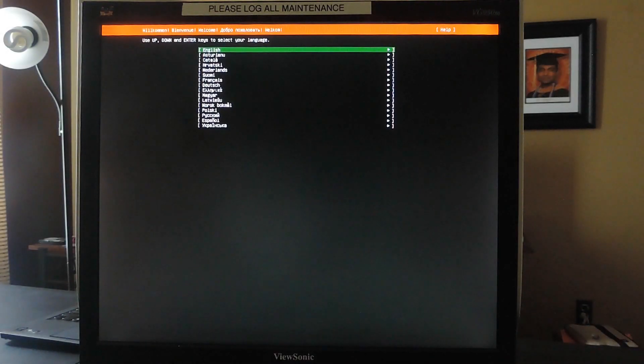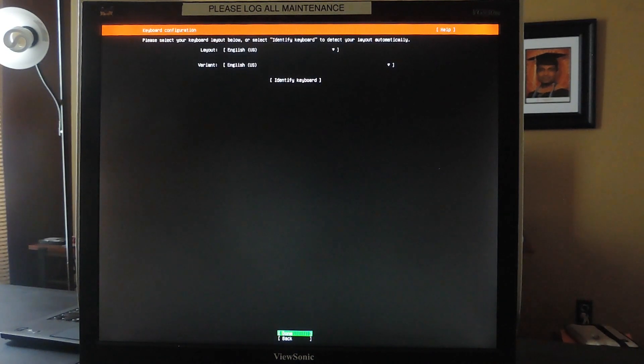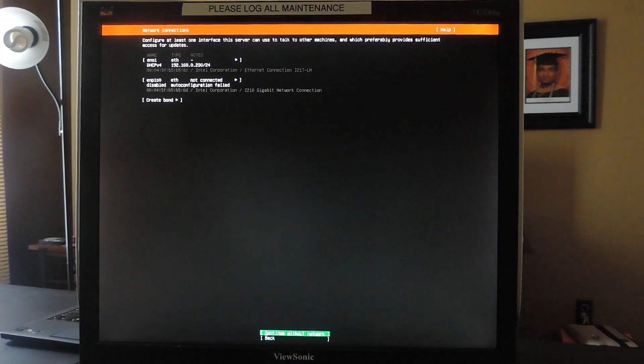After the initial boot messages, the Ubuntu installer will show up. Select your preferred language — in this case English — and then your preferred keyboard layout. Then choose to continue to update to the new installer, or to continue without updating. I'm going to continue without updating the installer. Then click Done.